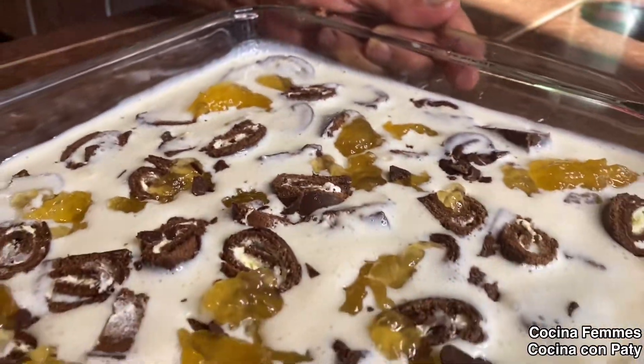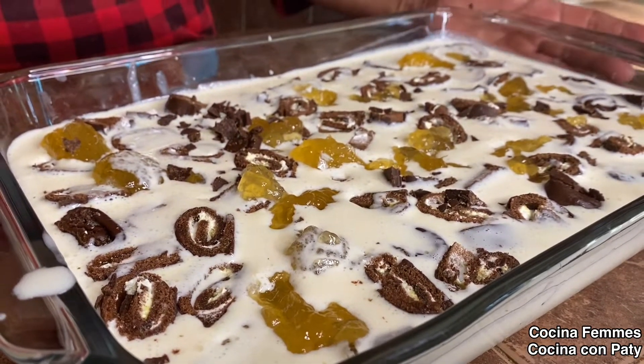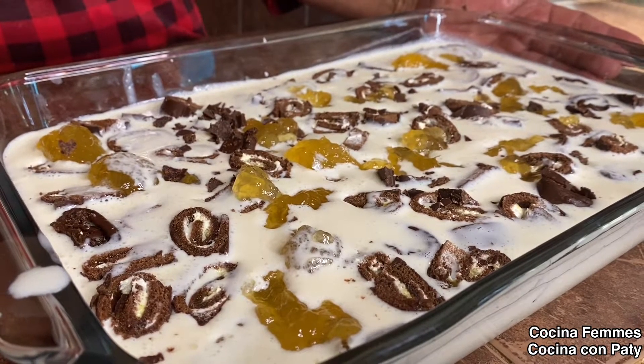Ya estaría lista nuestra mezcla. La vamos a dejar de perdida cuatro horas en adelante hasta que cuaje.